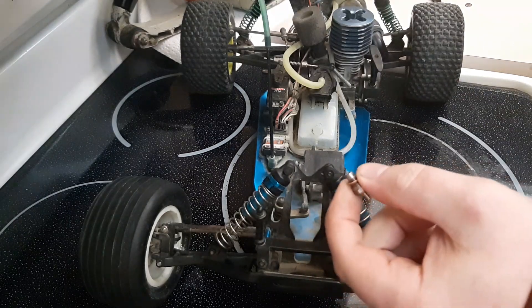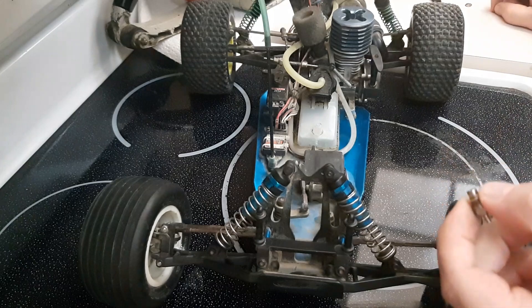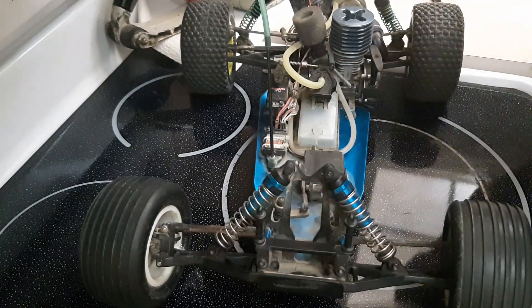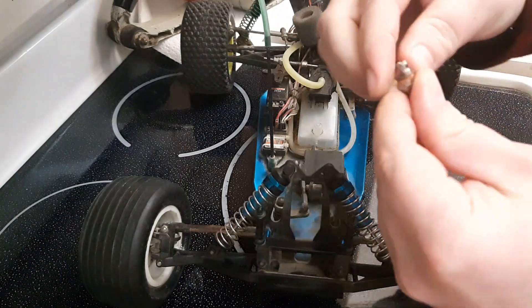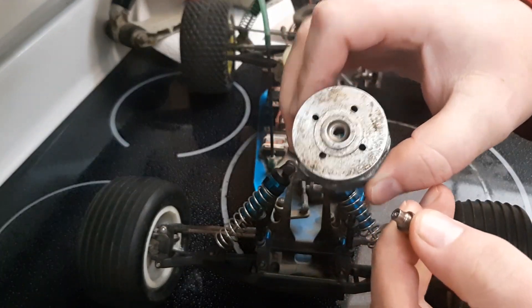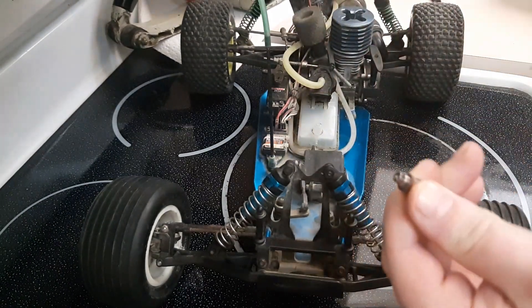It's way too long, so in order for it to be the correct length I had to stack two more glow plug washers and test it out in the cylinder head. After three washers it's just the right length.